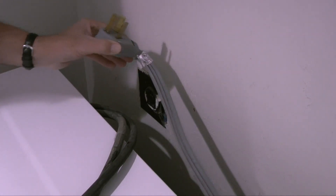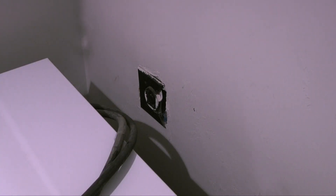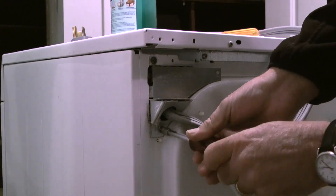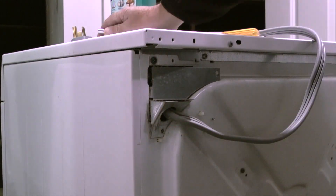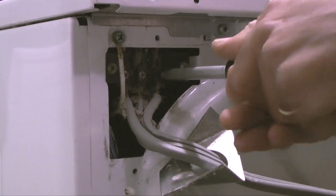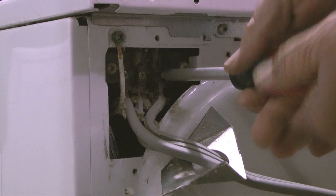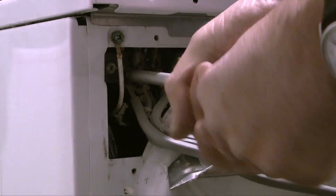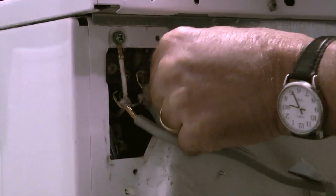First, I'll unplug the power cord. Then I'll pull the dryer away from the wall to where I can get to the back panel. Next, I'll take a nut driver and remove the screws in the cover plate for the power cord. Then I'll remove the cover plate and loosen the screws on the terminals to where I can remove the power cord. With the power cord removed, I'll move on to the dryer vent pipe.